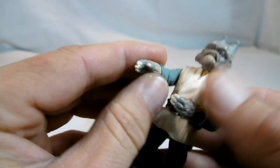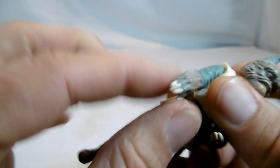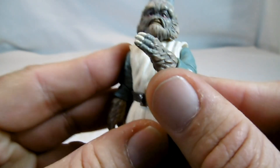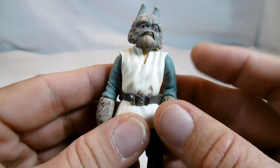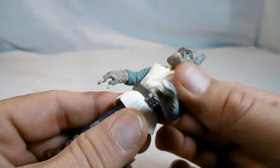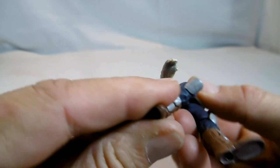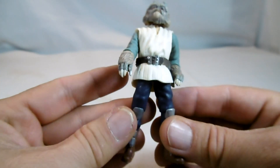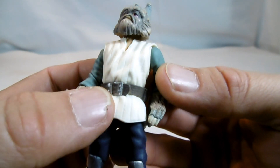Wir haben die Bewegungen weiter: Schultern, Ellenbogen und die Hände selbst, die auch schön gestaltet sind mit Fell und Krallen. Hier ist bloß die Links-Rechts-Bewegung möglich. Die Hüfte, die Beine mit einem Scheibengelenk unten gehen nicht weit hoch wegen dem Übersatz, der sehr fest ist. Trotzdem hat er noch Kniegelenke bekommen. Da kann man ihn schon irgendwie in der Cantina einposen. Auch die Schnallen sind schön bemalt.